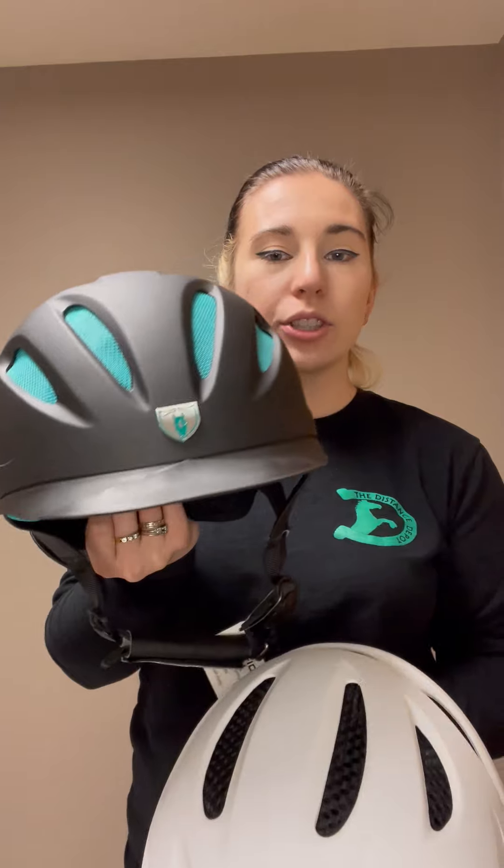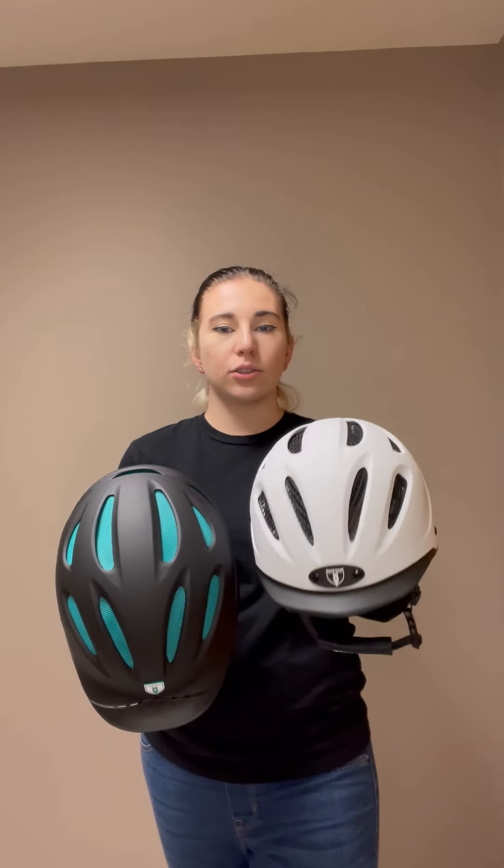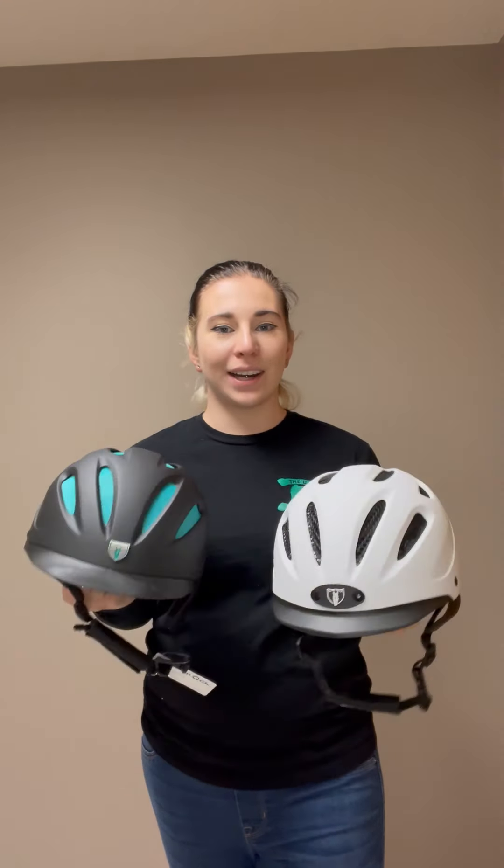I will be showing you the difference between the 8500 Tipperary helmet and the 8700 Tipperary helmet. My most common question is what is the difference between these two helmets, and I am going to show you that right now.